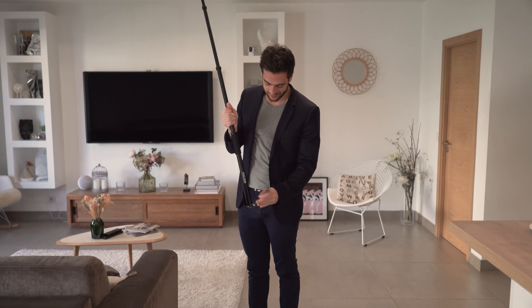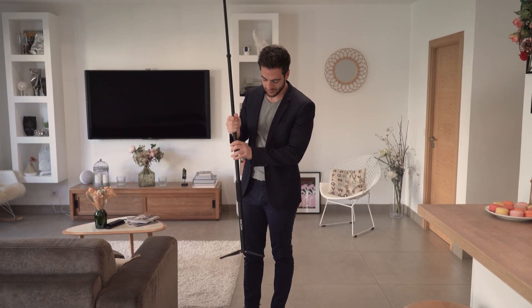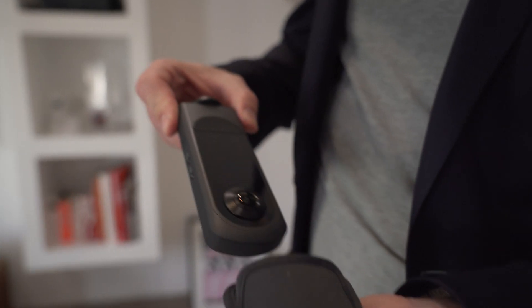To create virtual tours, the simplest and most effective method is to use a Ricoh Theta 360 degree camera that's been used by professionals for nearly 10 years.